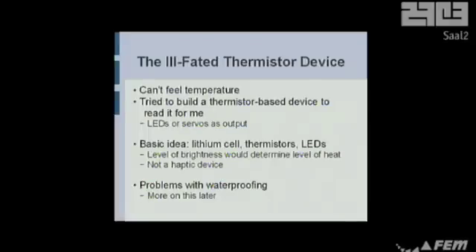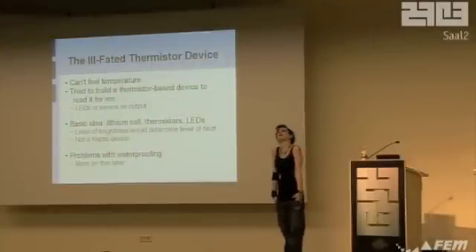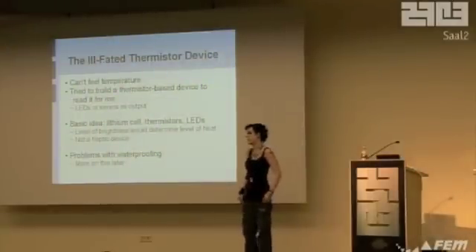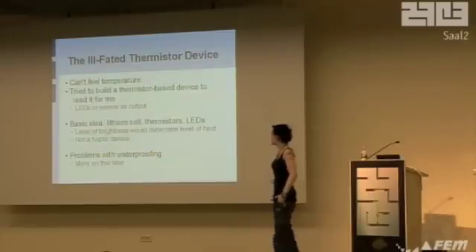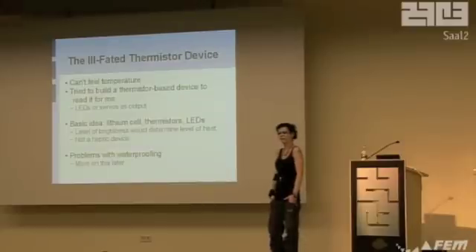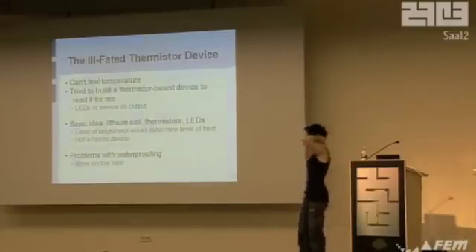It was to have a really simple design. You just hook thermistors up to resistors, up to a battery with an induction coil, and you hook that up to some LEDs or whatever, some servos or electrodes as output. Really simple, just a little circuit. But I didn't have enough electronics knowledge to do that, as we'll explain later. It would have worked, but it didn't.